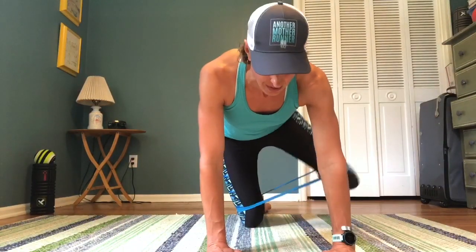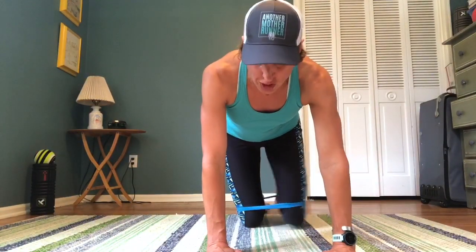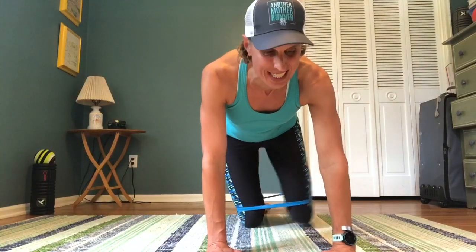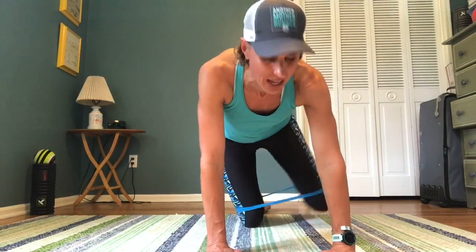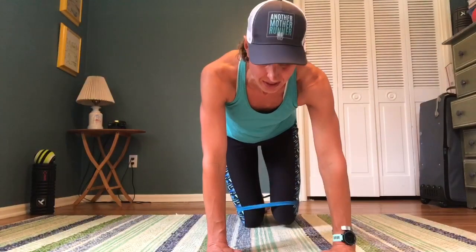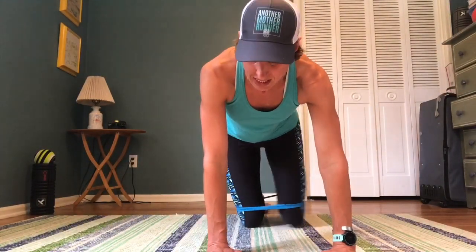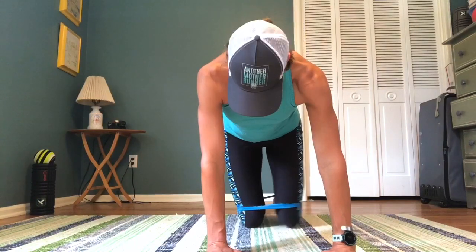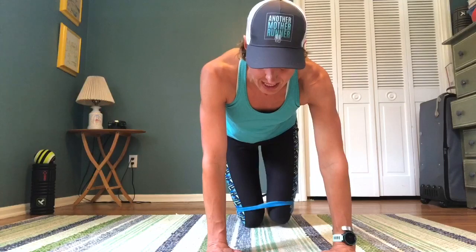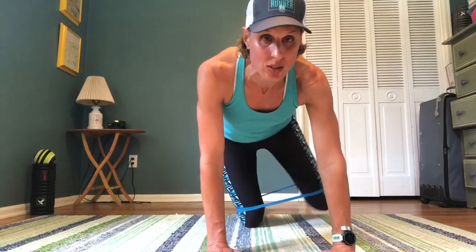That's five. You should be able to tell by ten if the band is a good idea — if you're struggling a lot with it, just take it off, because you're still raising the weight of your leg, which is not nothing. My palms are right under my shoulders. Continuing through 15, 16, 17, 18, 19, and 20.